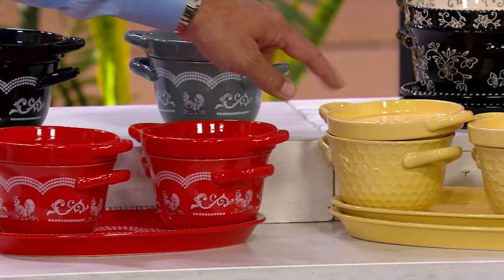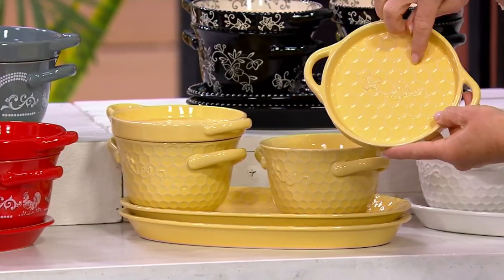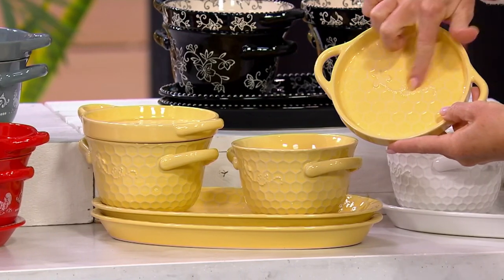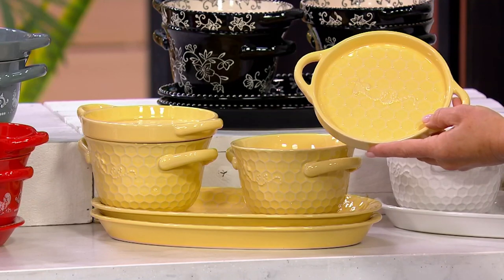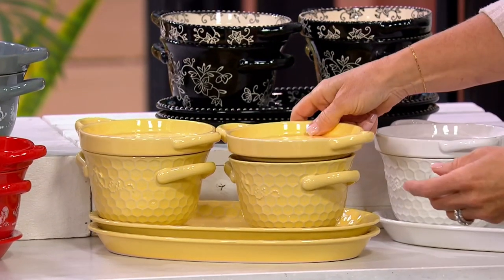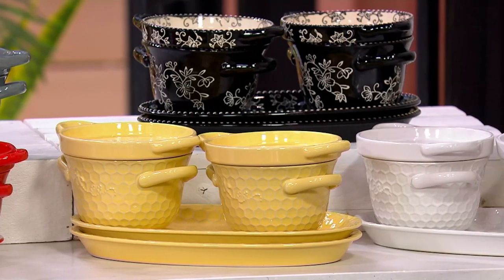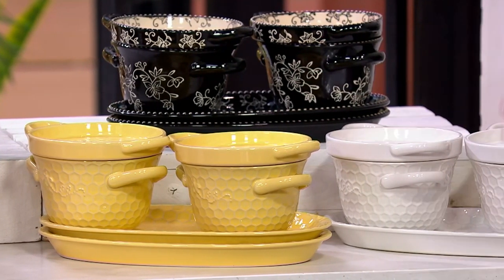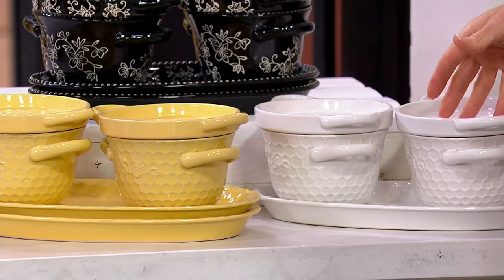Next is Believe, one of our newest patterns. This actually has beautiful embossing — a honeycomb detail and a beautiful bee that floats around. I also include a little romance card that tells the story of the humble bumblebee: how it perseveres, how it never should have been able to fly because its body is too big for its wings. It's a worker bee — see what I did there?